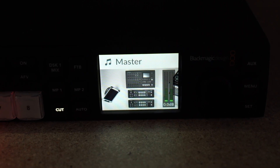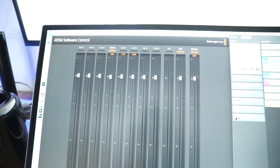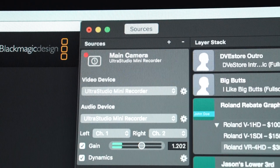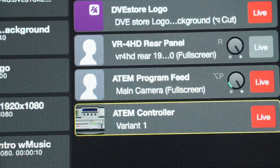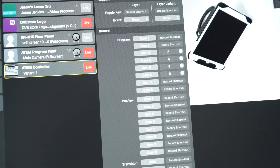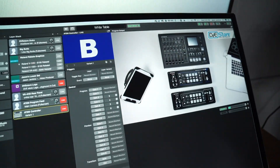Testing, testing, one, two — so the audio is coming through. You can see it coming through on Program Out in the ATEM Software Control panel. In MimoLive, the UltraStudio Mini Recorder is set up as one of our sources — I named it the ATEM Program Feed. It's live in our Layer Stack. I also have the ATEM Controller layer, which is really sweet because I can switch the ATEM right from within MimoLive. I set up keyboard shortcuts so I can do it right from inside MimoLive.